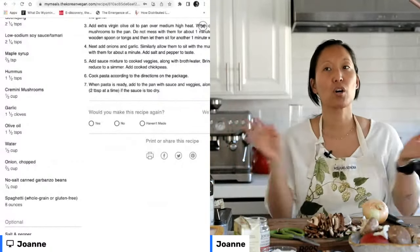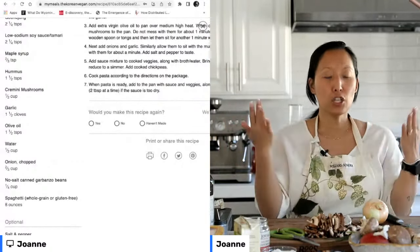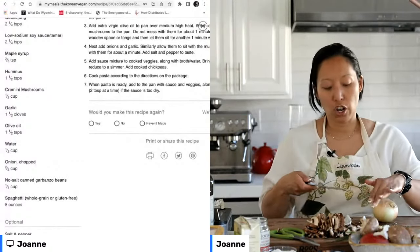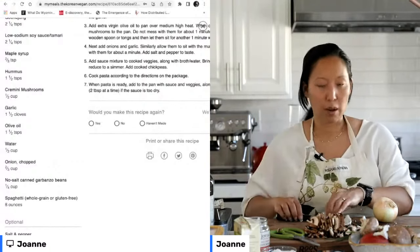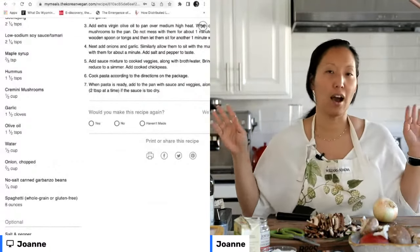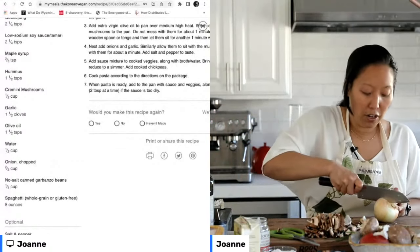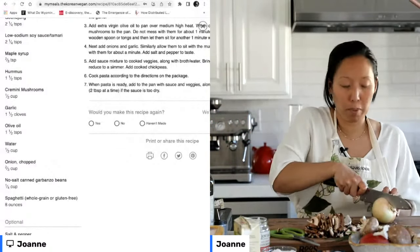There's this guy named Dr. B who wrote this amazing book called Fiber Fueled. It's interesting because I used to be a gym rat doing weightlifting, trying to prove I don't need to be non-vegan to build muscle mass — and I did build a significant amount of muscle mass in a very short period of time.